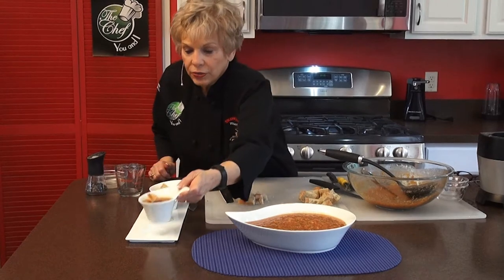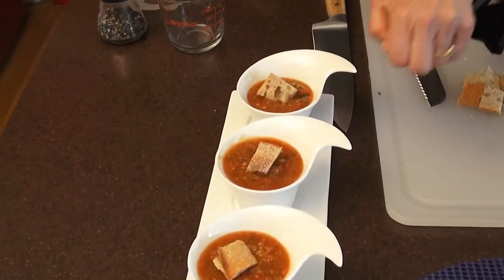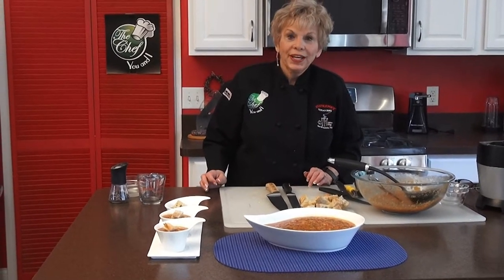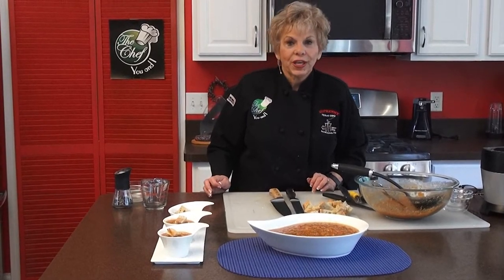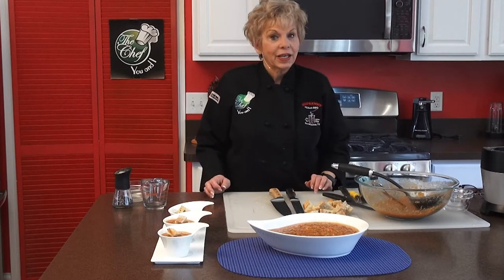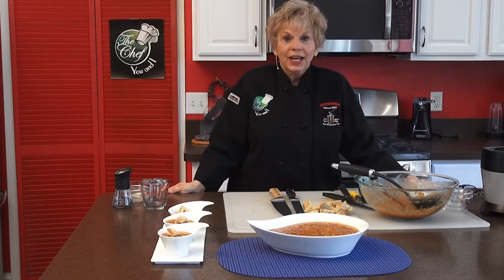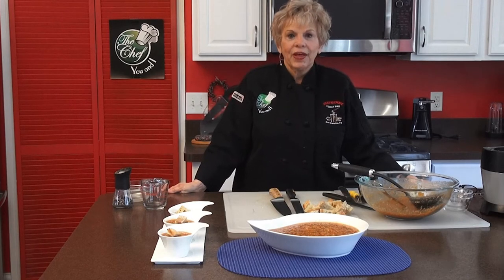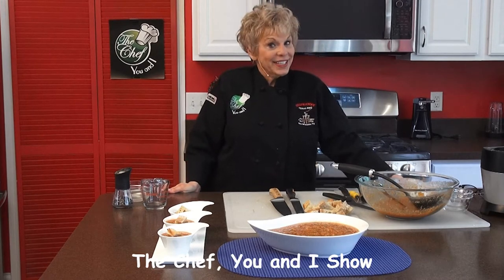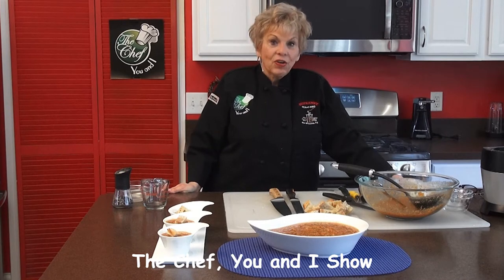We have another segment for you at the end of this show — with my granddaughter who came all the way from New Orleans. She does cooking shows with me when she's in town. We're making pineapple upside-down cake and homemade chocolate chip ice cream. We want to thank the 360 company for letting us use that wonderful sauté pan to make our cake in. Let's join Cassie and watch Grandma and Cassie on The Chef You and I.